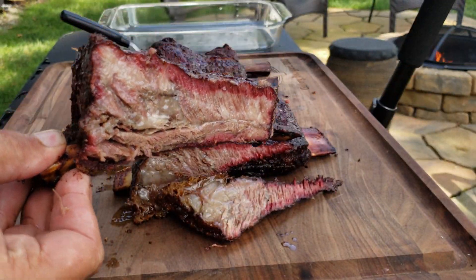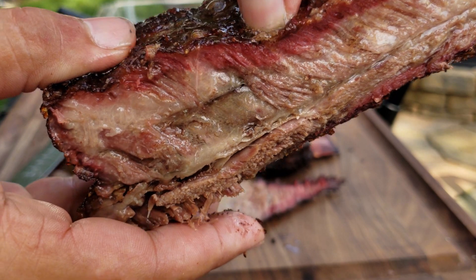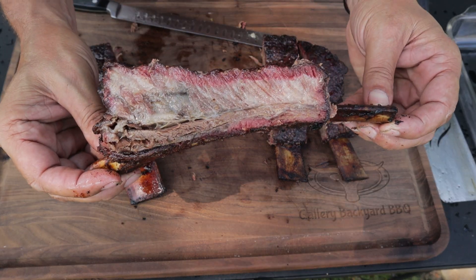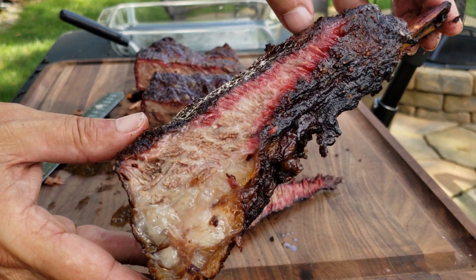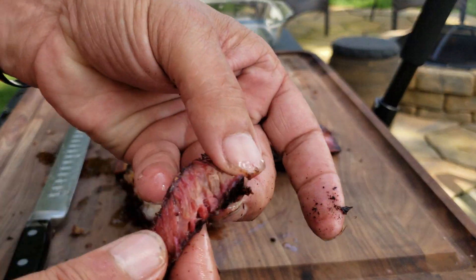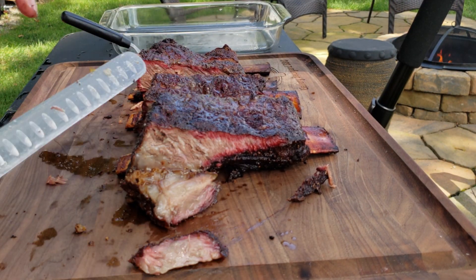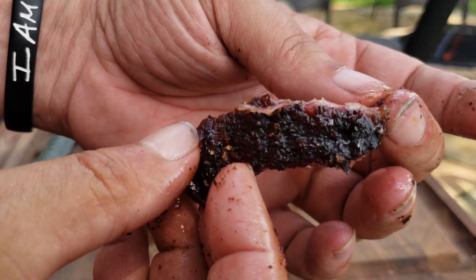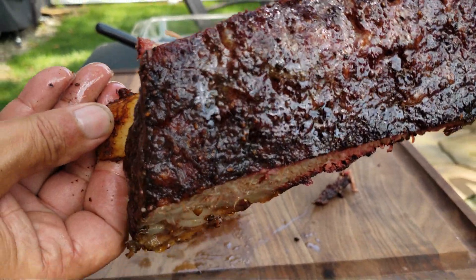A four-bone dino rib can probably feed four people easily. Guys, I just let that run — this is eye candy. What a way to start 2021. It pulls apart beautifully. That is flavor — money, money. I'm going to bow out of this one; this is eye candy to end all eye candy.